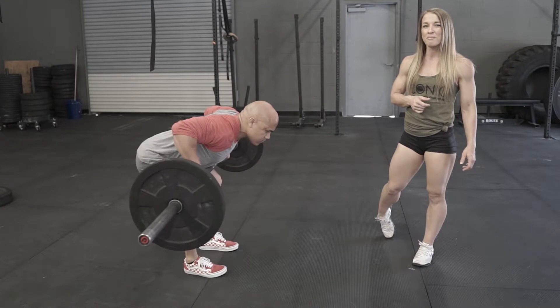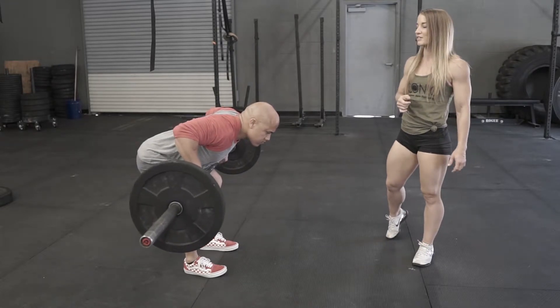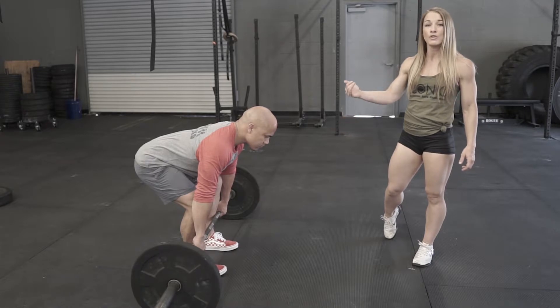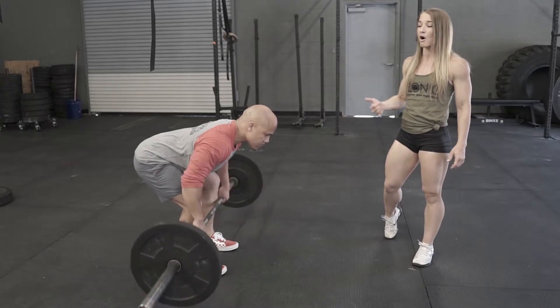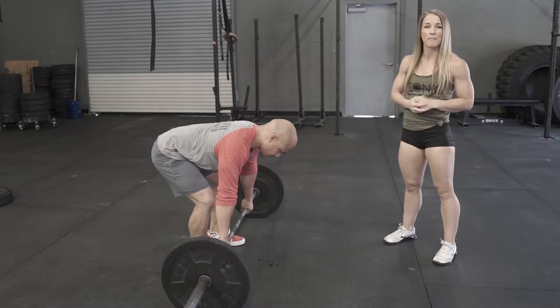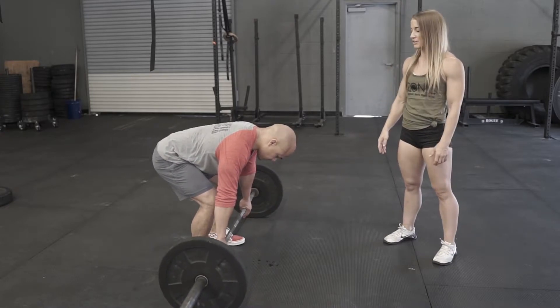From here he's gonna pull the bar up to the sternum, pause for just a second or so, and then return with good control. He's still using his lats all the way through — all the way up and all the way back down.